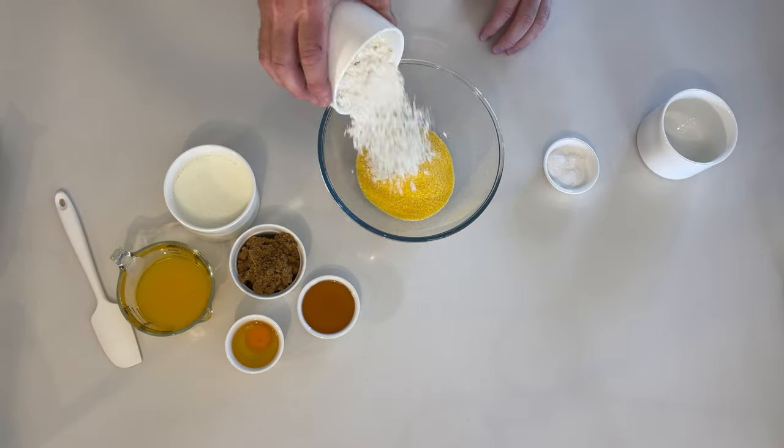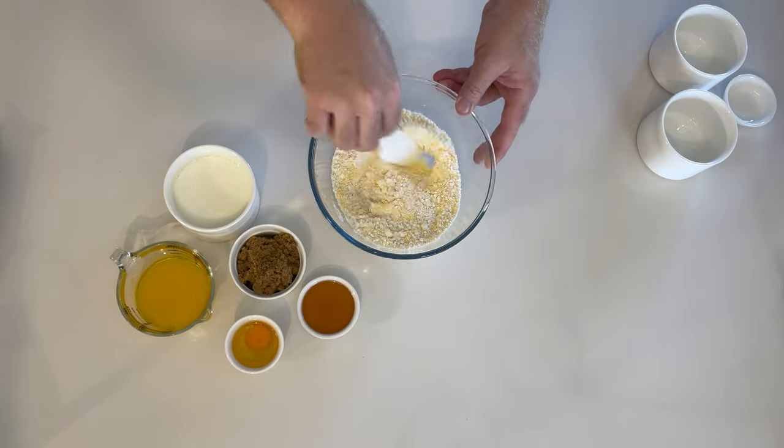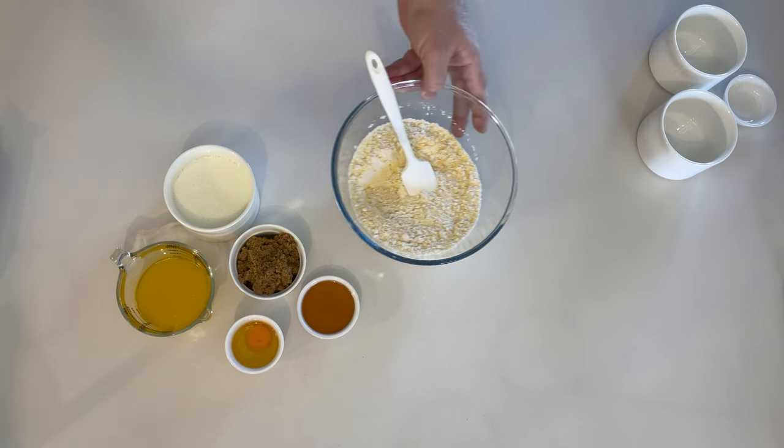Start by combining your dry ingredients: cornmeal, plain flour, baking powder, baking soda, and salt if you wish.